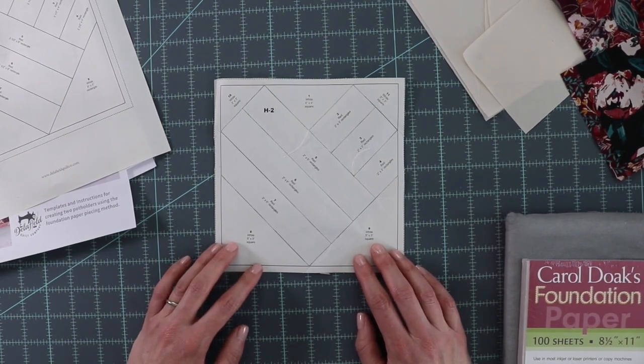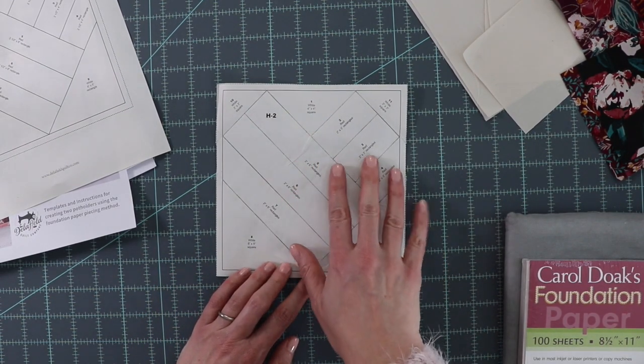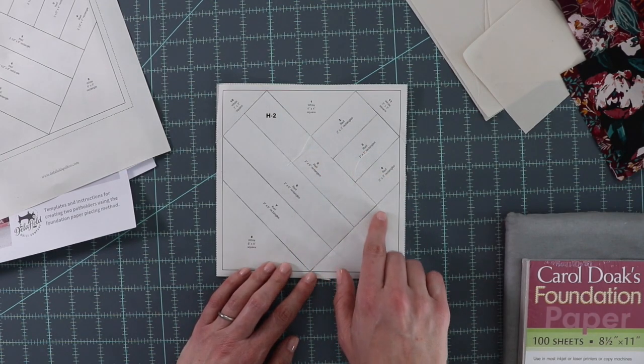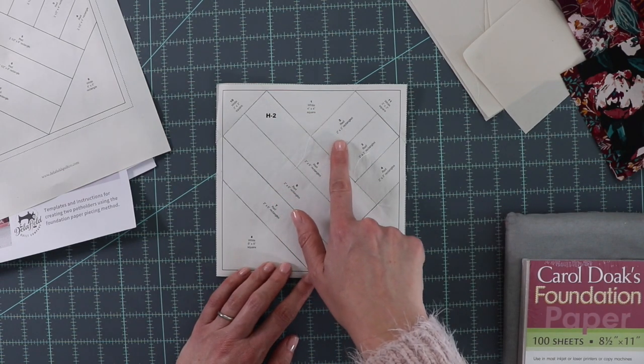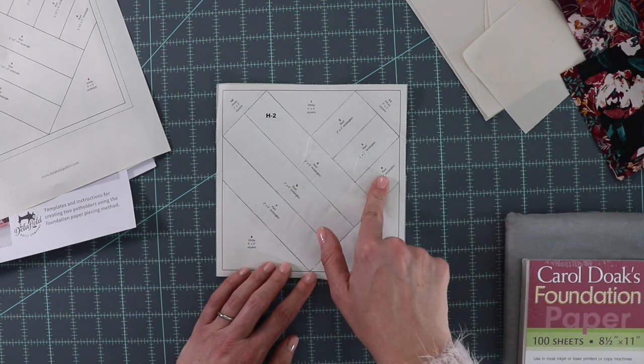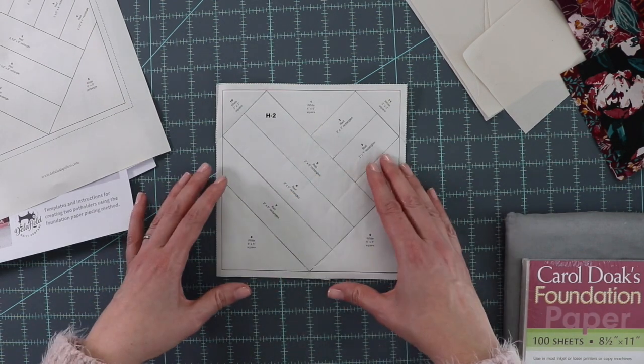Typically your foundation paper piecing templates will include a step-by-step guide of how to sew the fabrics on and in what order. This one has us using white and red fabric and tells us what order to sew: one, two, three, four, and so on. It also tells us what size of scrap we can use.